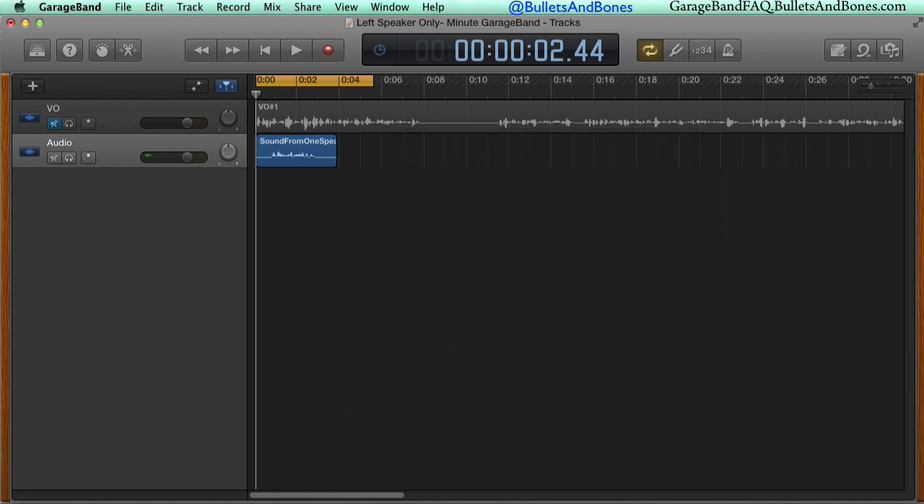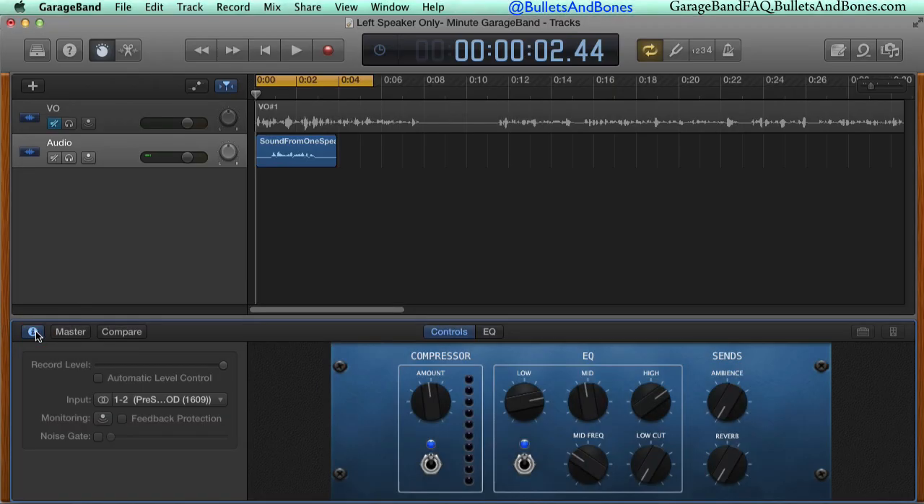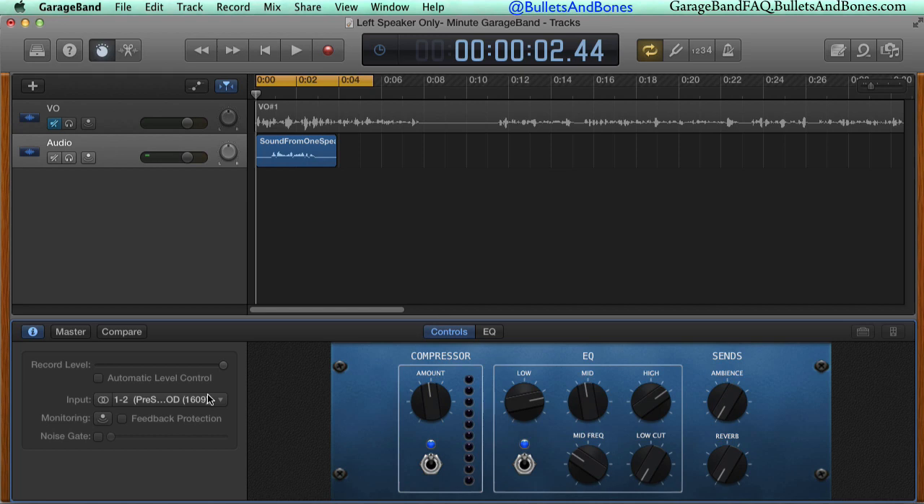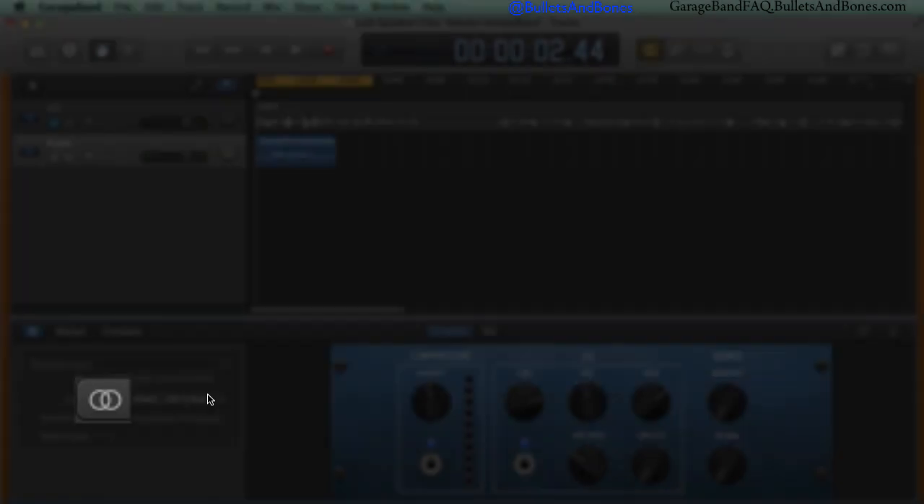To set a track to mono in GarageBand v10, open the smart controls and click on the inspector icon. In this project, we can see that the audio track is set to use channels one and two from the interface, and the icon to the left of the input pop-up menu shows GarageBand's two-channel icon for stereo — two intersecting circles. If we record a mic on this track, it will only play back on the left channel.